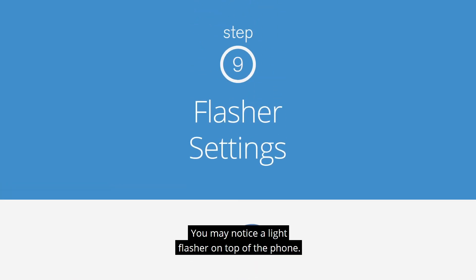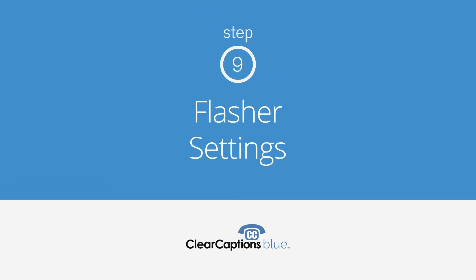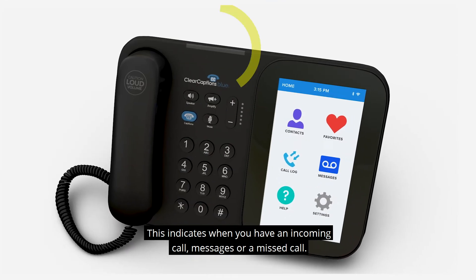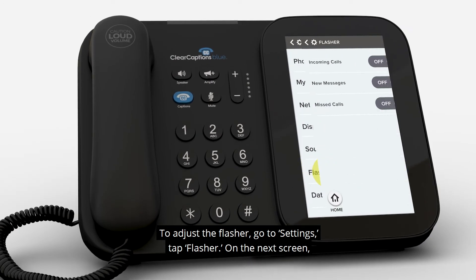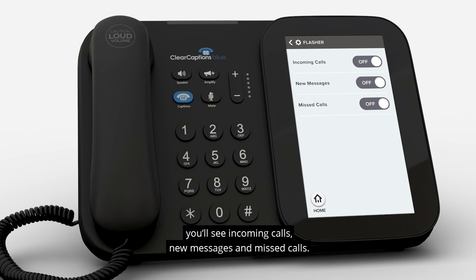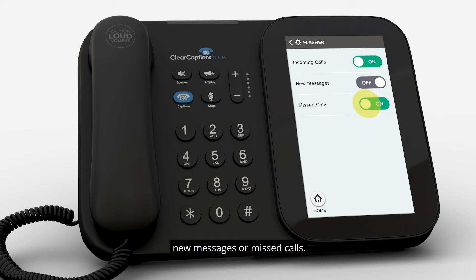You may notice a light flasher on top of the phone. This indicates when you have an incoming call, messages, or a missed call. To adjust the flasher, go to Settings and tap Flasher. On the next screen, you'll see Incoming Calls, New Messages, and Missed Calls. Tap the slider to the On position if you would like the flasher to notify you of any of these. If you would like to turn one, two, or all of these options off, simply tap the desired slider to the Off position.